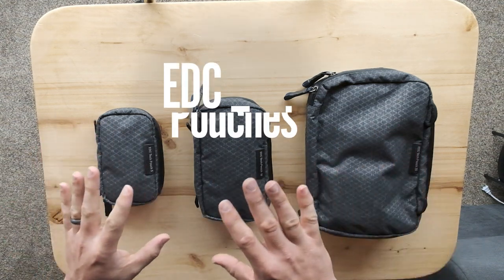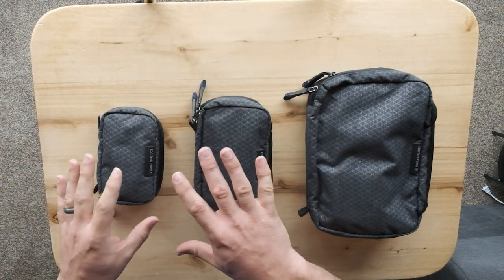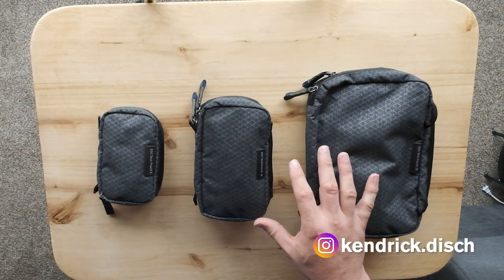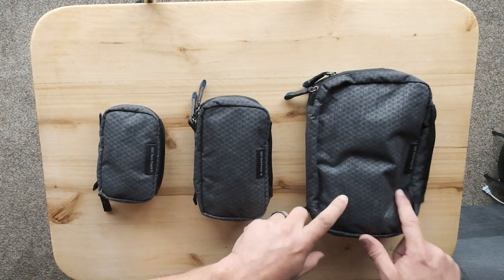What we got here is a new product from Think Tank Photo. These are the EDC Tech Pouches. They come in three sizes: five, ten, and twenty.